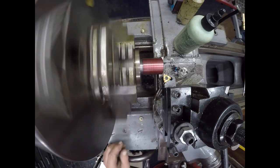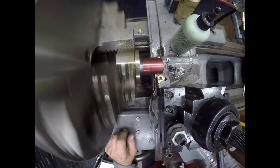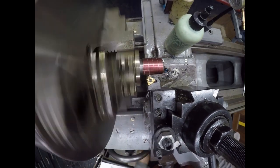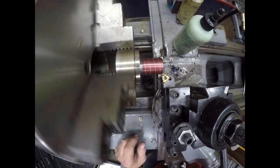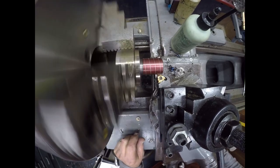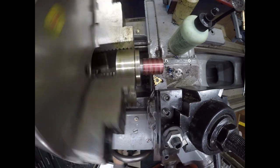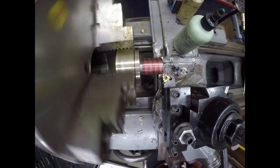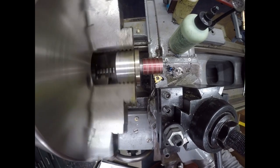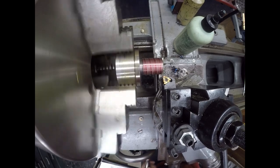We're going to activate the half nut on number one. We'll back our tool off and bring it on down. Now we will activate on the letter A. We're going to activate on number two.